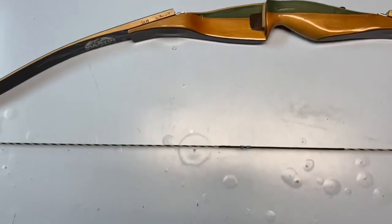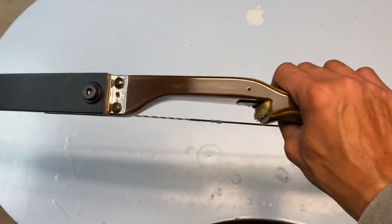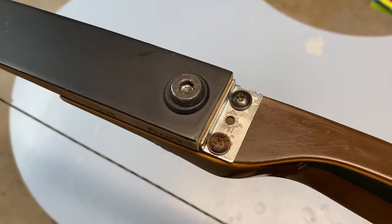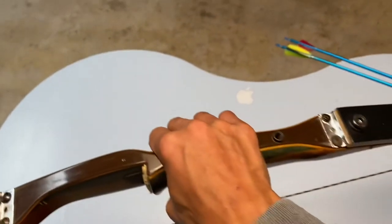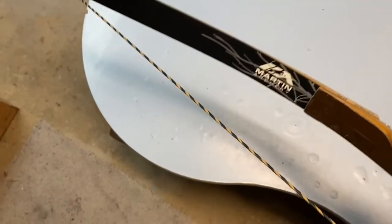Here it is strung up. We got an 8.25 inch brace height. A little bracket, screw that on there. Got the threaded insert in there. Chop to that side. Got 29 pound limbs on here.